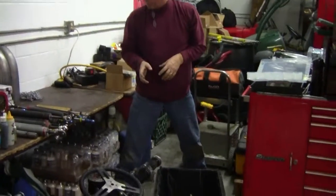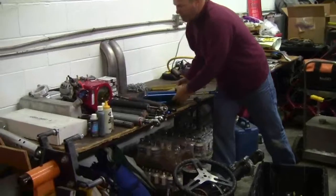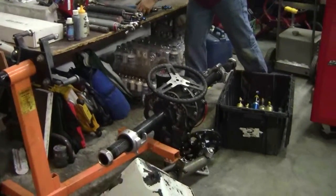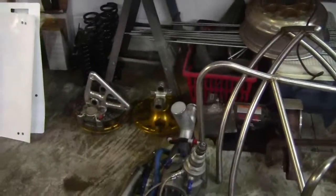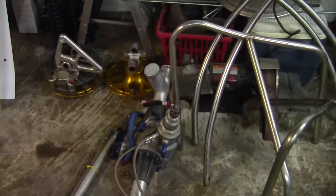So all these can go in this tote? Yeah, we can move it. We're not BG Automotive. Chris is loading shocks. Pieces, parts.